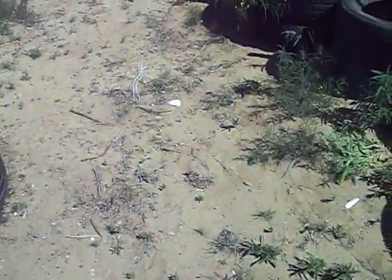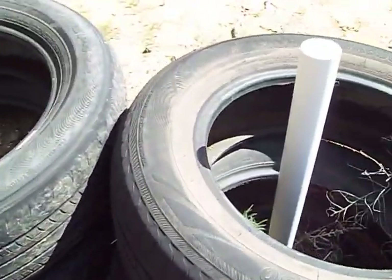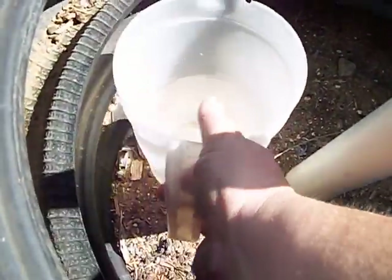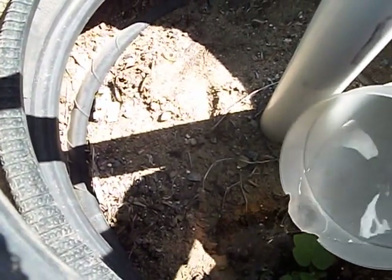Over here, people that lived in this house before me had taken all these tires along the front and planted vegetables and stuff in these things. That looks like a squash plant that came back from when they were living here. This is nowhere near the hose, so I kept me a little jug of water here that I've been just putting water down here for this plant every now and then because he wanted to live.